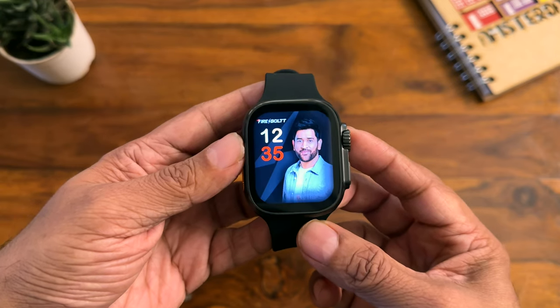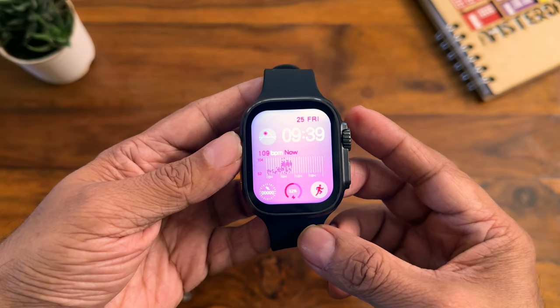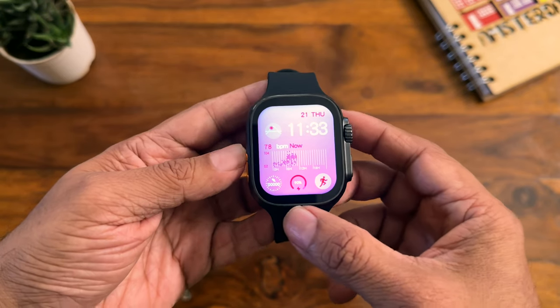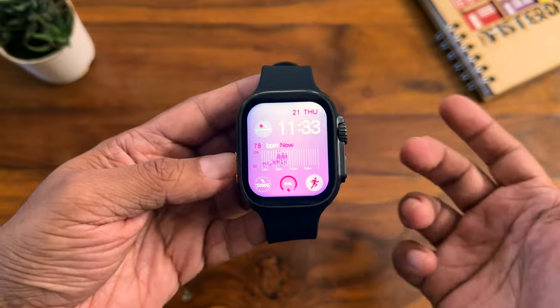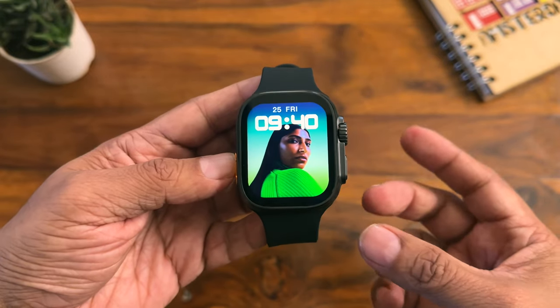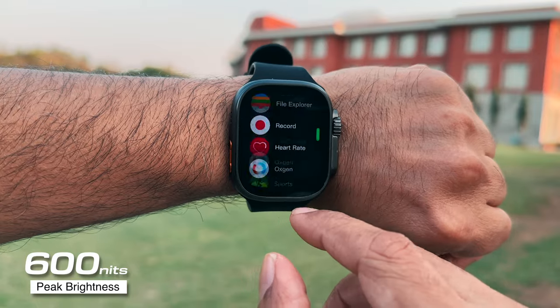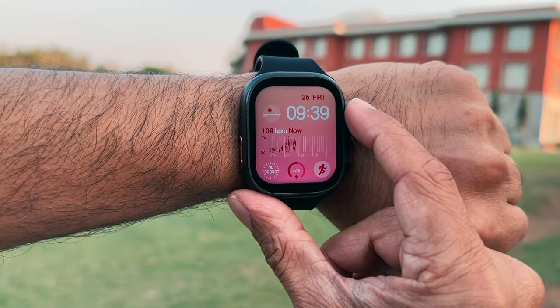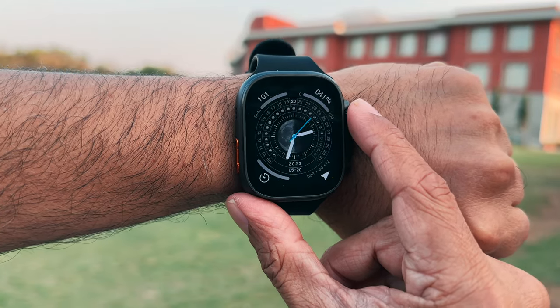The colors are so good, and the blacks are really nice too. The bezels are actually quite thin and almost equal on all sides, which makes the watch look very premium. Firebolt claims 600 nits of peak brightness — we briefly tested it outdoors and it's clearly visible. The smallest text, brightness, and crispness are all perfect.